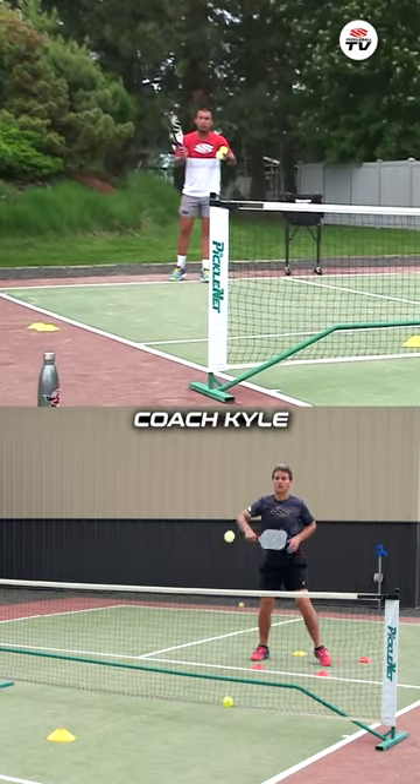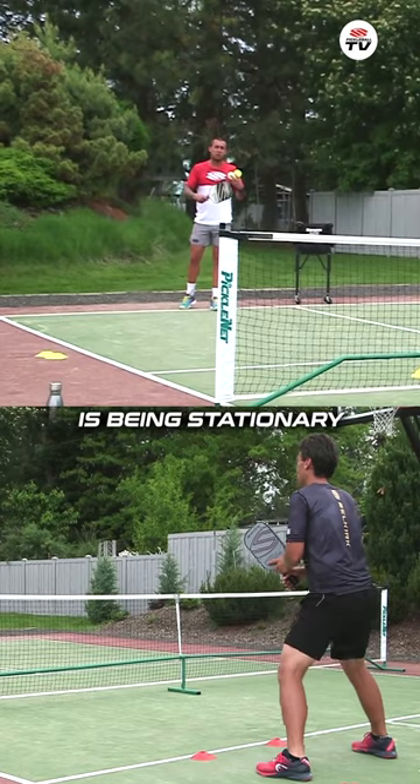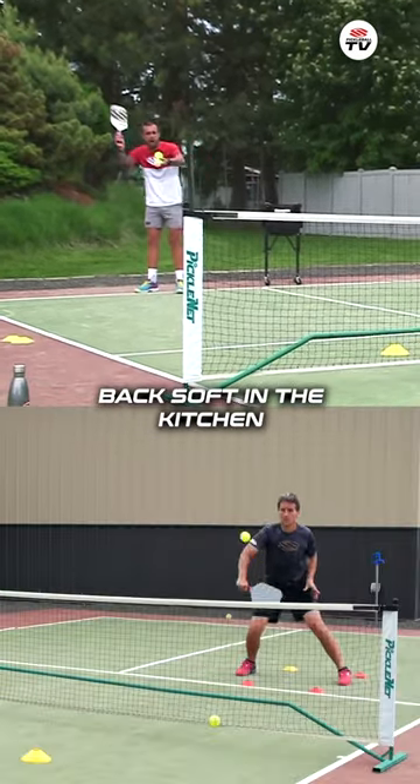So dropping and hitting, Coach Kyle is being stationary with his upper extremities, being nice and quiet and trying to block back soft in the kitchen.